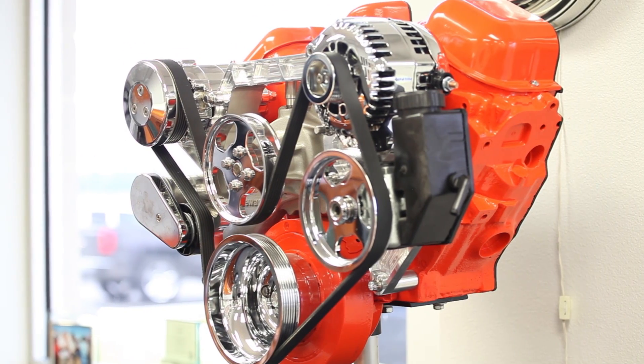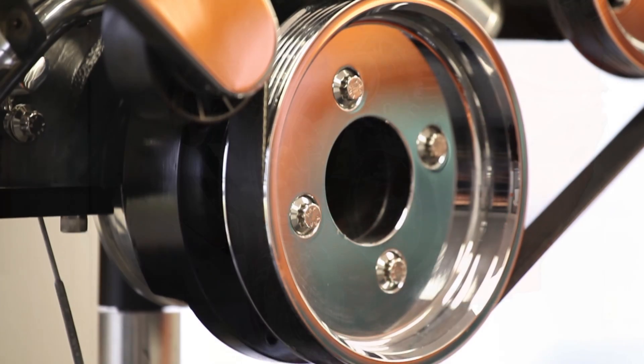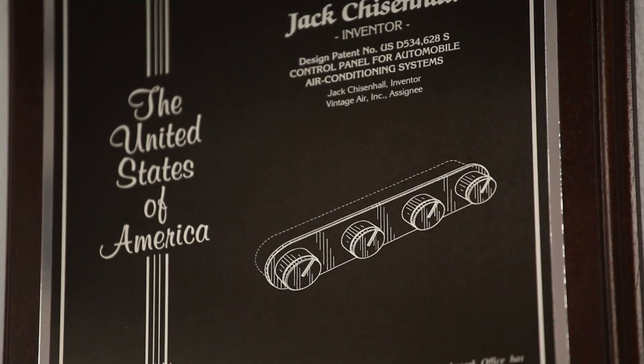Hi, I'm Rick Love. I'm Vice President here at Vintage Air. I'd like to welcome you to our facility. Our focus here at Vintage Air is always on the most technologically advanced climate control systems in the aftermarket.